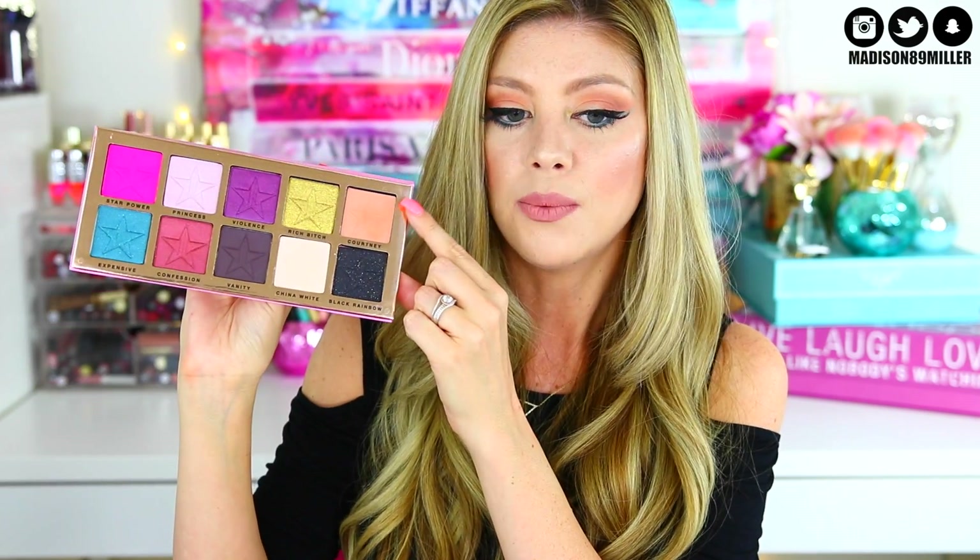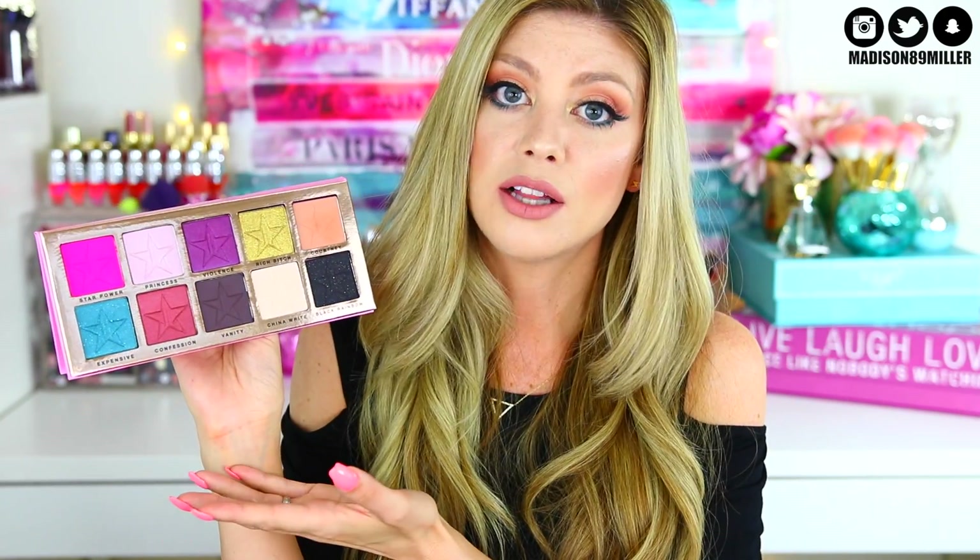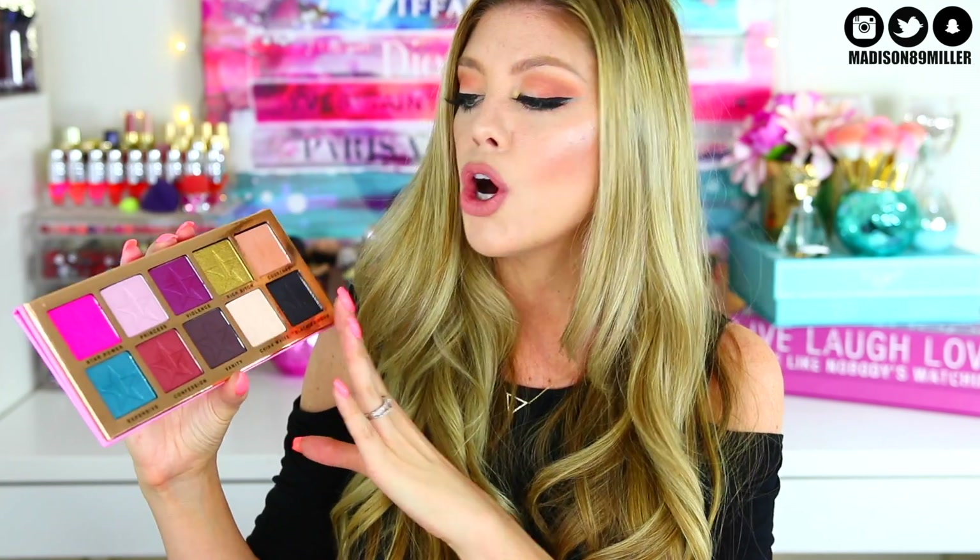This palette retails for $45, which I think is definitely worth it because the pans are so huge. My favorite shade is Courtney — a gorgeous peach that's perfect as a transition shade. I made a very neutral look and just added a pop of color on the bottom lash line, so it's still very wearable. There are three finishes: matte, glitter, and frost. Glitter finishes are chunkier, frost finishes are smooth and sheen-like, and matte is obviously flat with no shimmer.